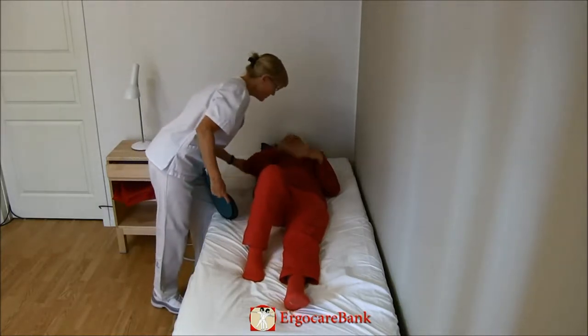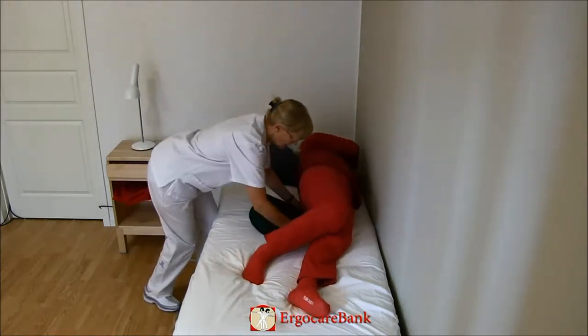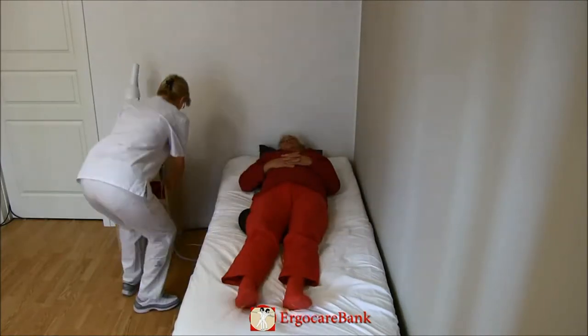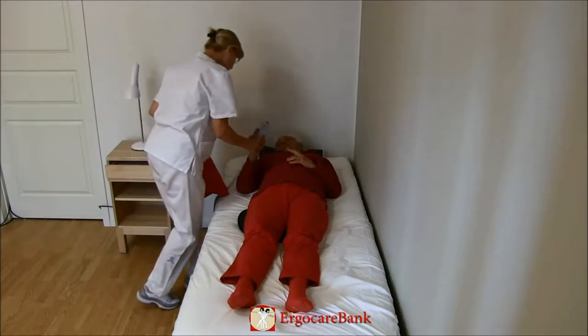The staff member instructs Celia to assist. First, bend your right knee, lift your right arm across your body, push with your right leg and roll over towards the wall, and then roll back.